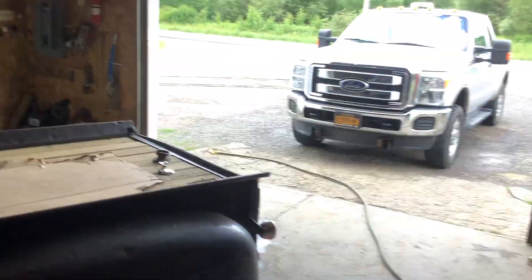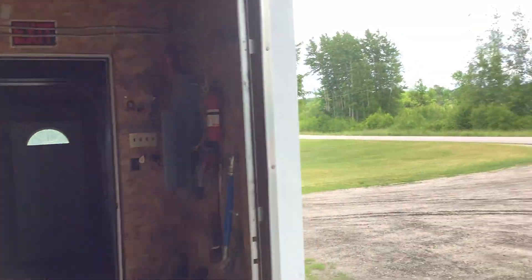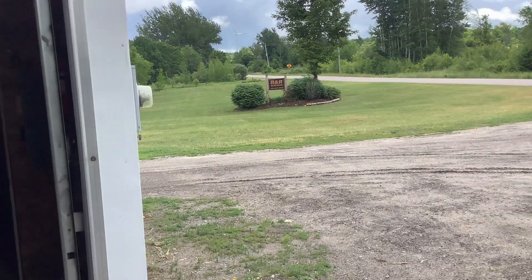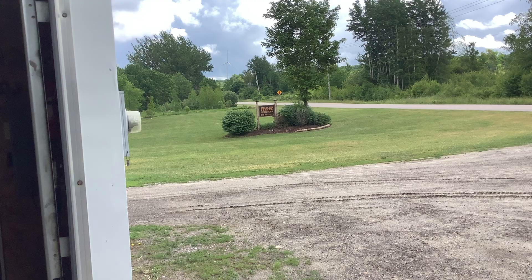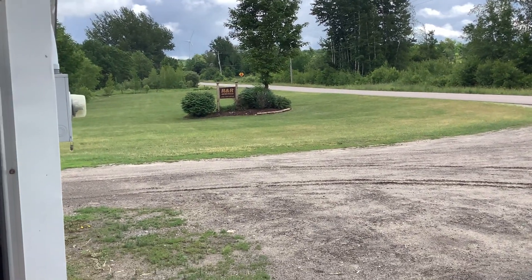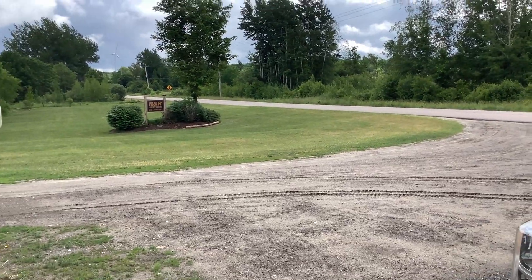Quick update — we got some rain, finally. We've been like three weeks without it. The grass is green again, had to mow the lawn in a couple weeks — it was pretty brown. You can see the resemblance of what's left of the brown, but it resembles a lawn now.